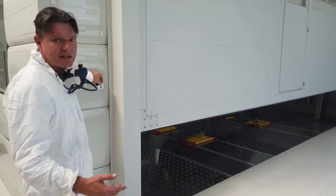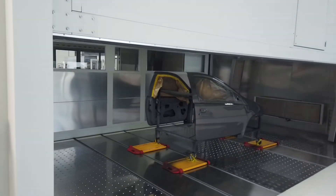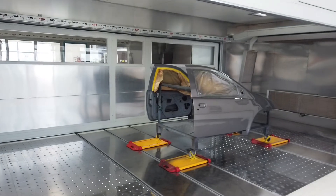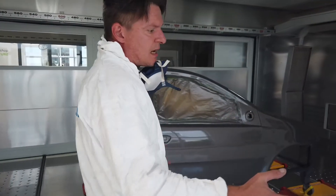After the baking cycle, we lift up the board, so the car is ready to go to the next step. What would the next step be? In a conventional Simac layout, after the Combitron, we have an unmasking bay and after that a polishing or detailing bay.